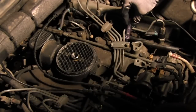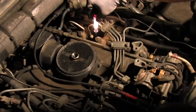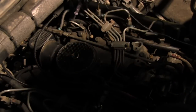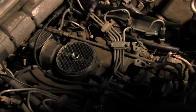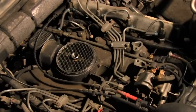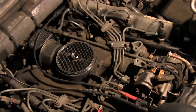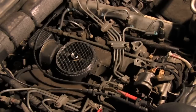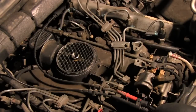That one's good, that one's good, that one's good, and that one's good. So all four of them on the right side of the engine are good. That's how you test whether your glow plugs have continuity. Glow plugs are very important for starting the engine because they have to heat up the cylinders before you can start a diesel.